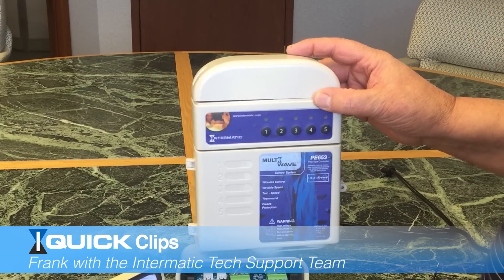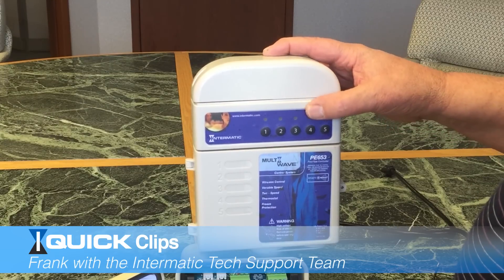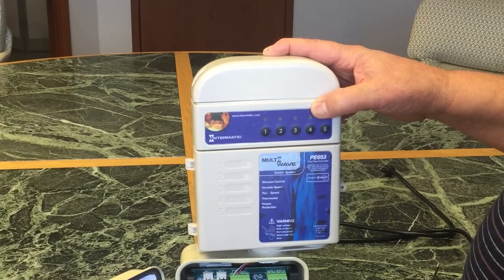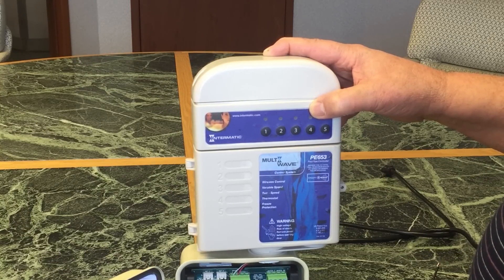Hi, I am Frank. I'm with Intermatics Technical Support Department. Today we're going to address some of the issues on communications between the multi-wave remote control and the receiver. One of the big issues is improper installation of the water and air temperature sensors.